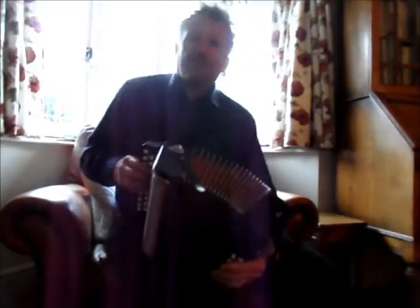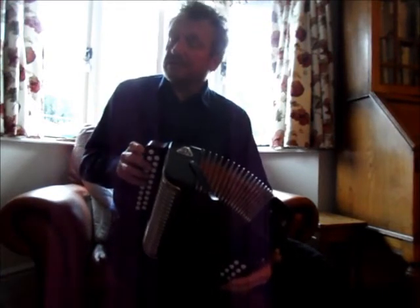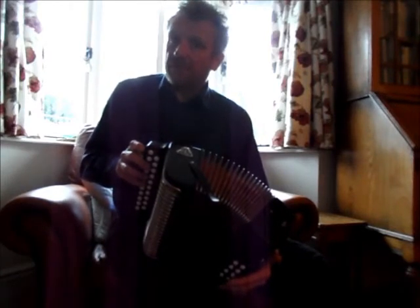The bit on the G row: G and B, A and C. And then on to the D row, it's E and C-sharp into F-sharp and D.